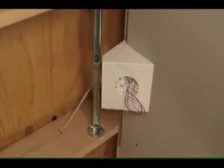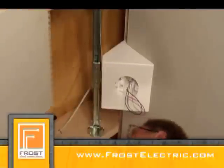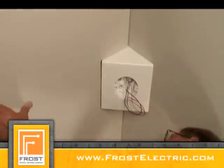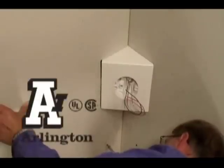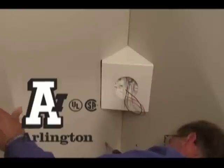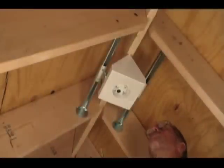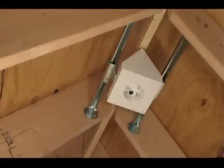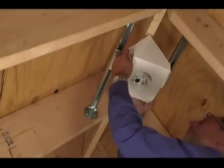Arlington's FBX 900 fan and fixture box is the answer to a secure and perfectly centered installation on a cathedral ceiling. This box mounts between two trusses, but don't be concerned if the desired mounting point is not exactly centered. The box slides along the brackets to center the fan or fixture.